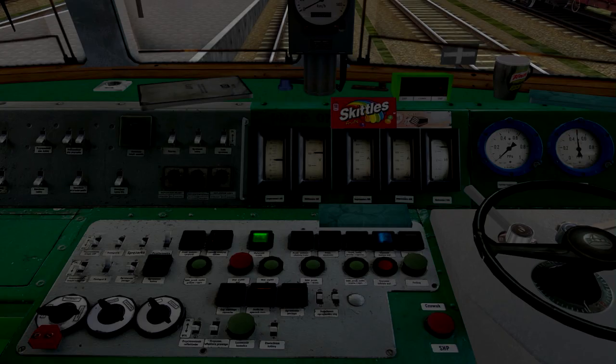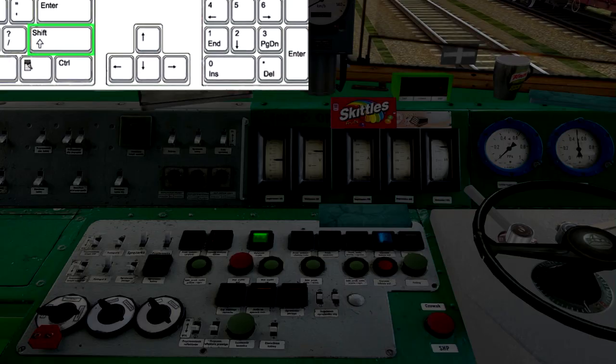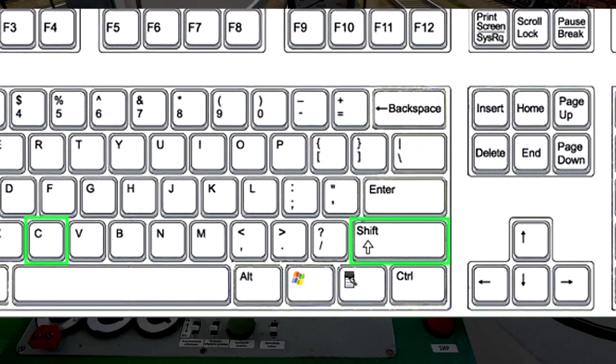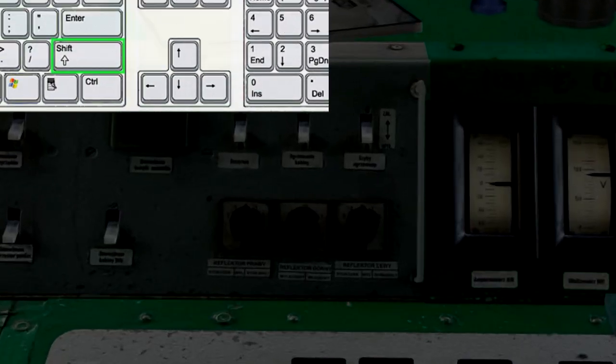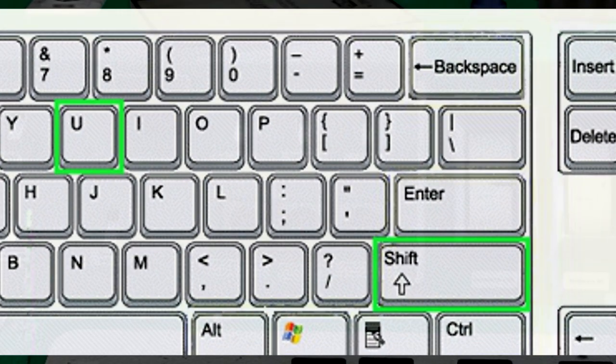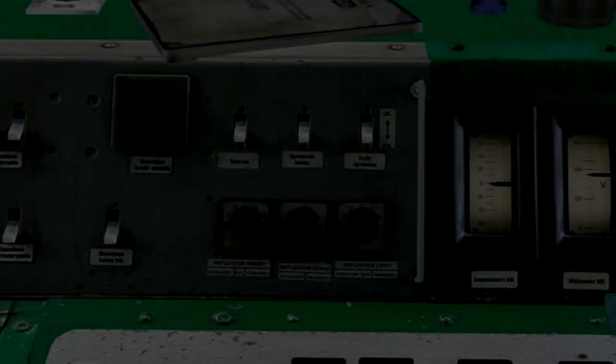Chwilę czekamy, po czym włączamy sprężarkę powietrza za pomocą kombinacji klawiszy Shift i C. Następnie włączamy reflektory — służy do tego kombinacja klawiszy Shift i U. Reflektor górny, światło białe.